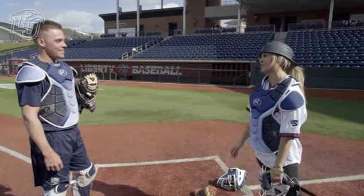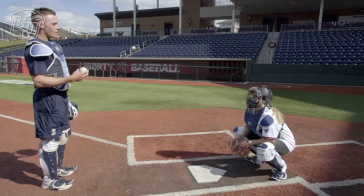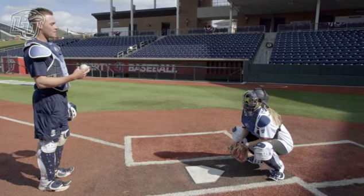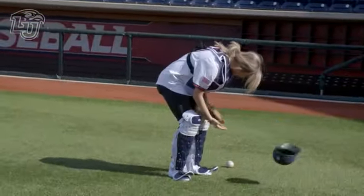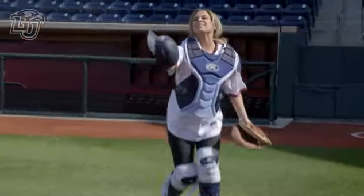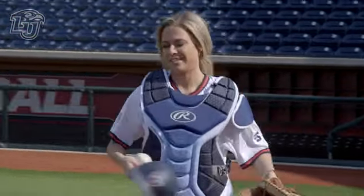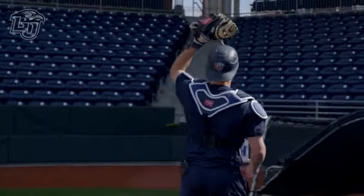One thing I bet I can do is the pop fly. Maybe we should have started there. The ball goes up, you turn and find it, take off the mask, and you throw it once you know you're going to catch it. Spot it, throw the mask, catch it.